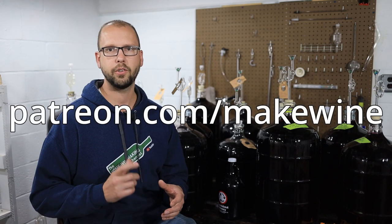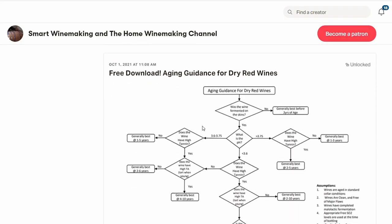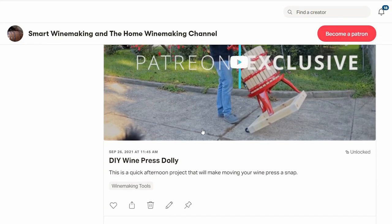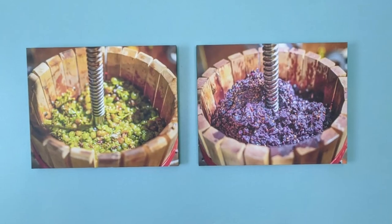If you like content like this, make sure to check out my Patreon page at patreon.com/makewine, where I upload short videos and writings with tips. You can also learn more about me, and sometimes I'll post some wine-related photography available as free downloads for your wine cellar. If you have any tips or tricks to make your malolactic fermentation go extra smoothly, make sure to mention them in the comments below. Thanks for watching.